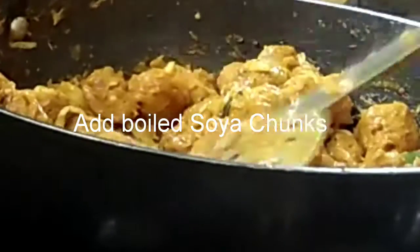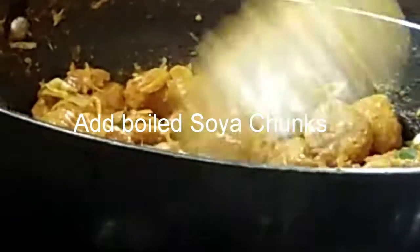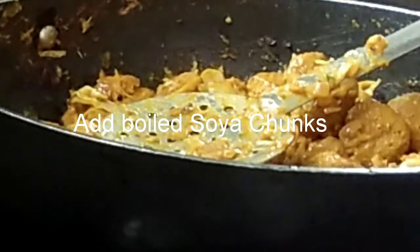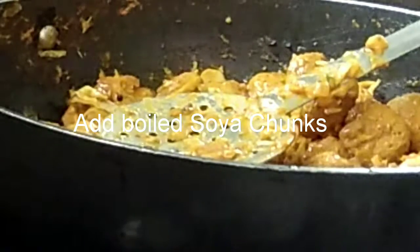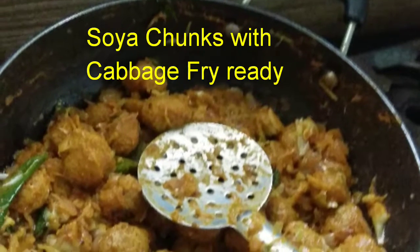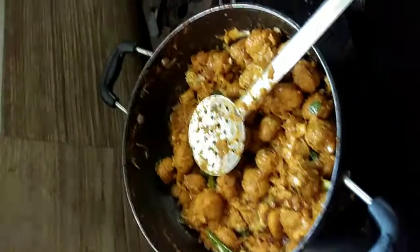Taste the masala and add more salt only if required, keeping in mind salt was already added for the onions, the cabbage, and while boiling the soya chunks. You can add a little oil here since we need to make a fry. It is now nearly fried — soya chunks with cabbage fry is ready, totally fried. Transfer it into a serving bowl.